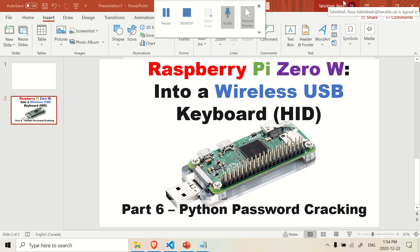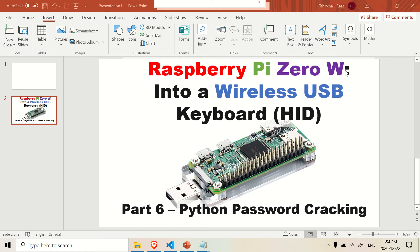Hi, welcome back. In this video, I'm going to show you how to turn your Raspberry Pi Zero into a password-cracking device. It's basically acting as a keyboard. I'll just let you know that this is just a tutorial. I don't advocate any sort of illegal activity or any hacking. This is just for educational purposes only, so I'm not liable for however you use this information. I think it's interesting to learn though.